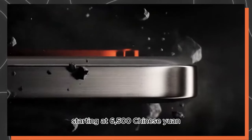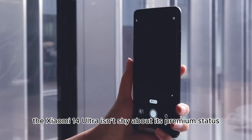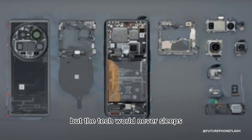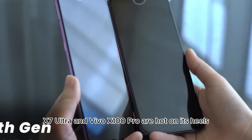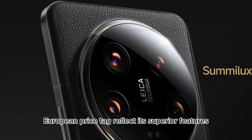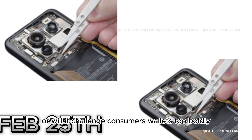Starting at 6,500 Chinese Yuan for the 12GB/256GB model, the Xiaomi 14 Ultra isn't shy about its premium status, with options going up to a Titanium Special Edition. The Oppo Find X7 Ultra and Vivo X100 Pro are hot on its heels, each with their unique features and pricing strategies. Will the Xiaomi 14 Ultra's European price tag reflect its superior features, or will it challenge consumers' wallets too boldly?